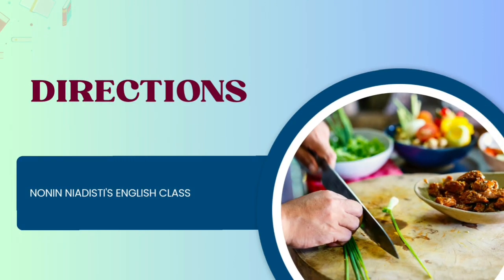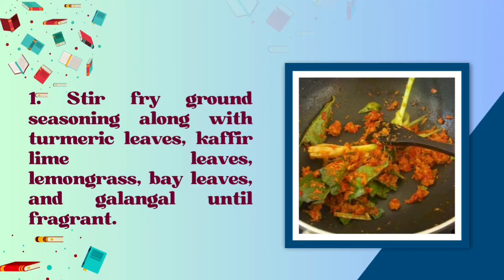Directions: Stir fry ground seasoning along with turmeric leaves, kaffir lime leaves, lemongrass, bay leaves, and galangal until fragrant.